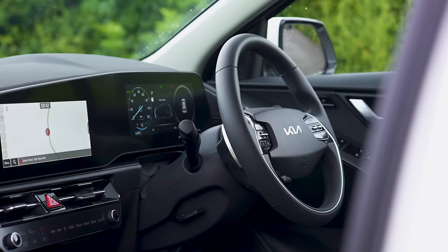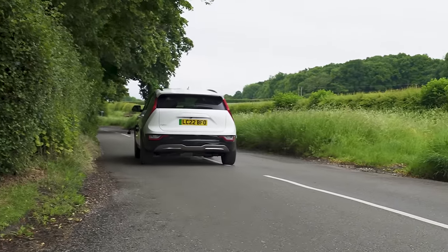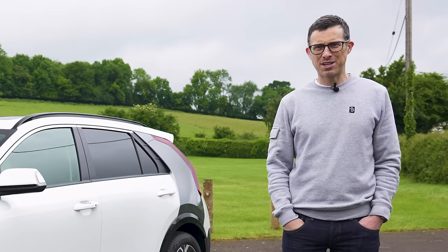I'm going to talk you around the exterior, the interior, I'm going to take it for a drive and of course I'm going to launch it to see how quick it is from 0-60 miles an hour, because I'm Matt Watson and you're watching Car Wow.